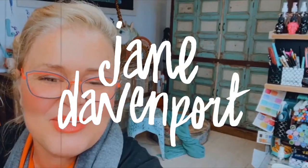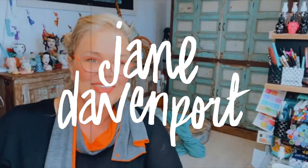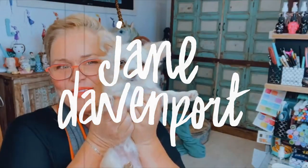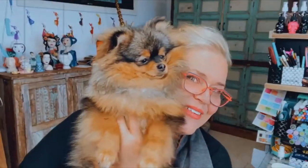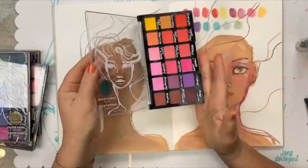Hello, Davin peeps and etymologists. It's Jane. I'm down in my studio and I want to show you how fabulously dry pastels — like the palette pastels — work beautifully on top of the joyful gesso.